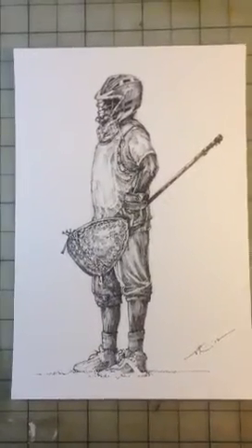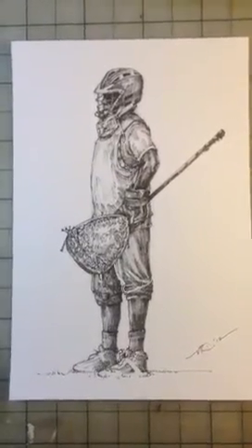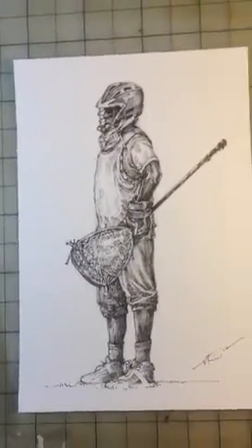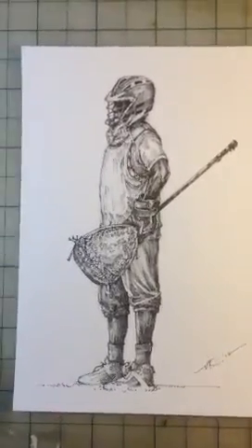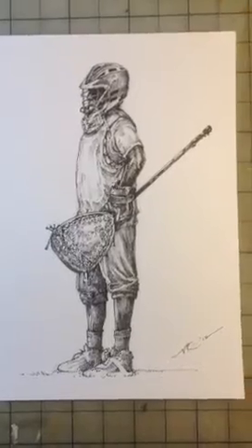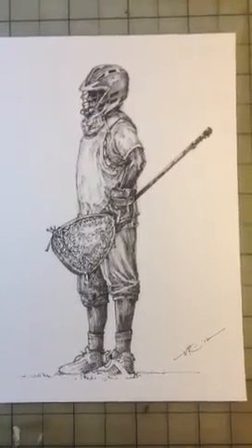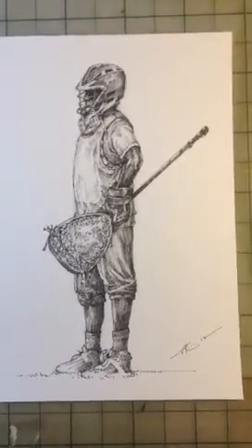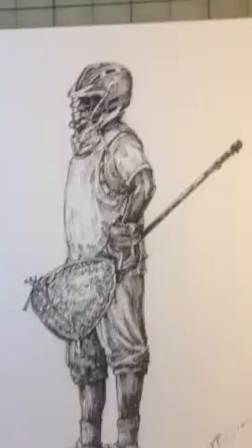Obviously, it is a goalie piece. I am a goalie, been one since childhood. And I just wanted to capture pretty much the body language of a goalie — staring down the field. Kind of like a defiant mentality. Stubborn and pretty straightforward.